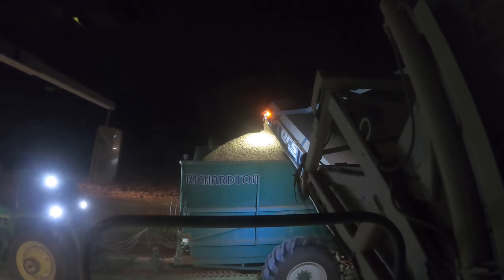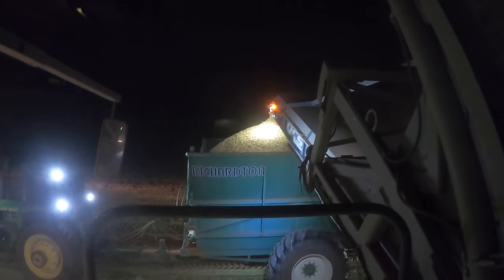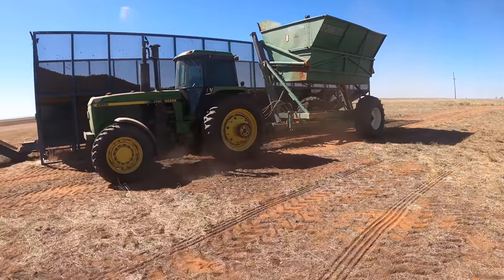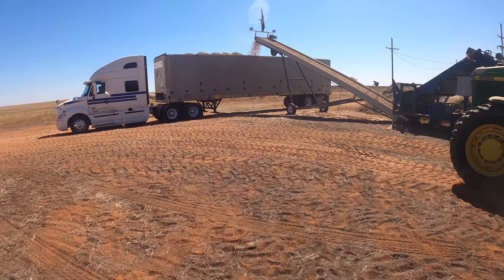Filling her up to the max. Let's just hope we don't smell anything. And this is my job for today — loading up some semi trucks.